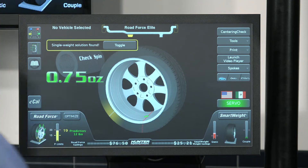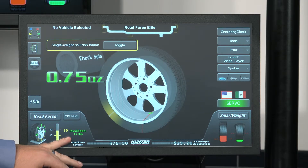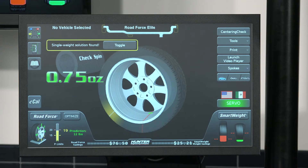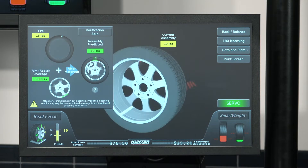On the screen on the bottom left hand side, we actually have a road force measurement with this tire and wheel assembly of 19 pounds. It's also giving us a prediction as far as the corrected road force of 12 pounds. To correct that, we can go through our force match process, which is going to ask me to do a couple of different things.